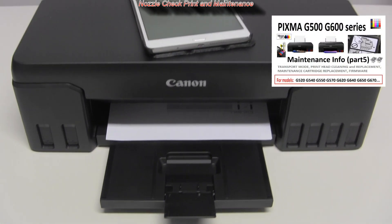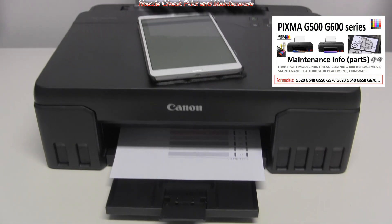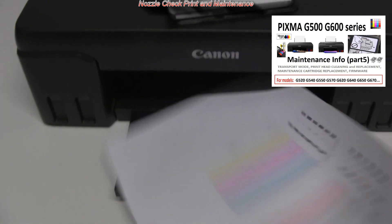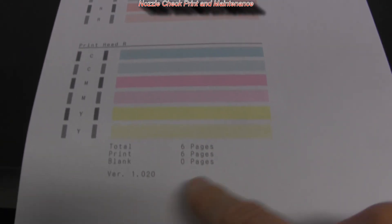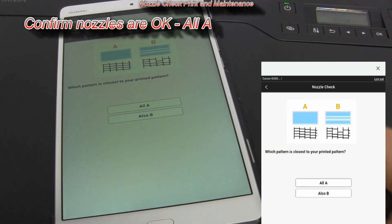For demonstration I'm printing the nozzle check print with firmware and counter information. In the upper right corner of the screen you can find a detailed video about maintenance on this series of PIXMA models. My nozzle check print is OK — I confirm all.